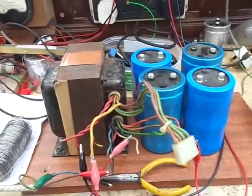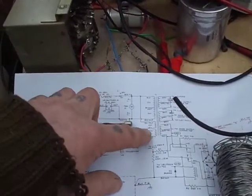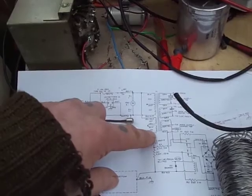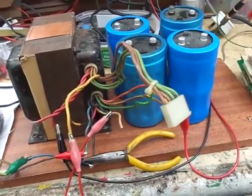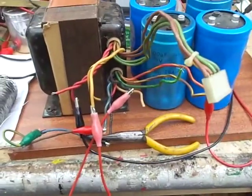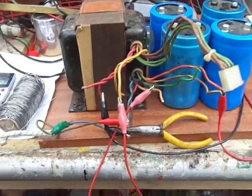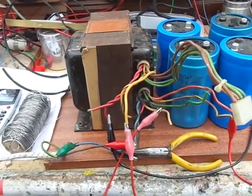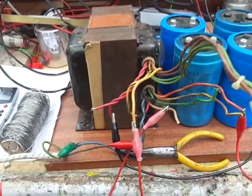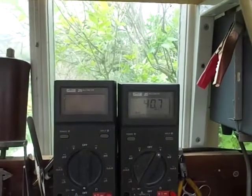One thing I didn't do before was connect this other 20 volt secondary up. When we power that up with all that joined together — make sure nothing's touching — that gives us 40.7 volts AC.